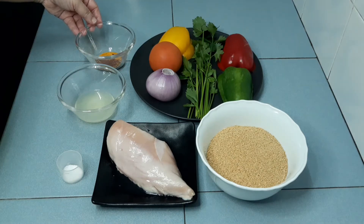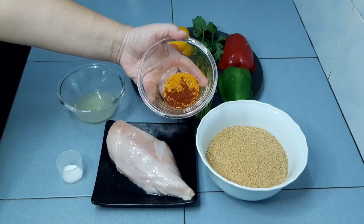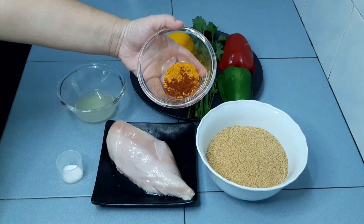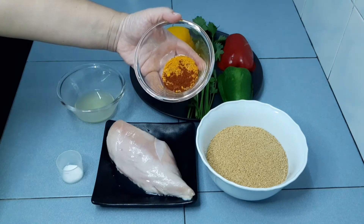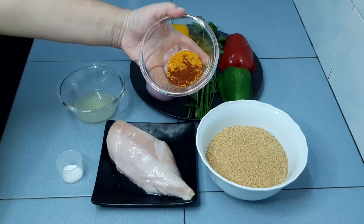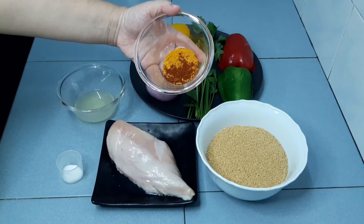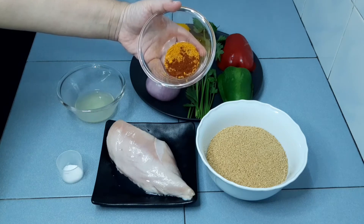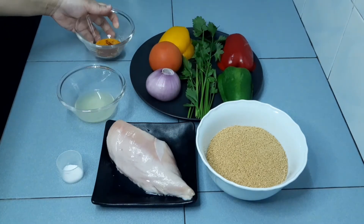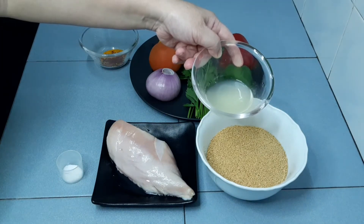Here are the ingredients for this recipe. In this bowl, I have added the following seasoning: 1/4 teaspoon paprika, 1/2 teaspoon turmeric powder, 1/4 teaspoon salt, and 1/4 teaspoon black pepper. This seasoning mixture is for the chicken. Half lemon juice, also for the chicken.